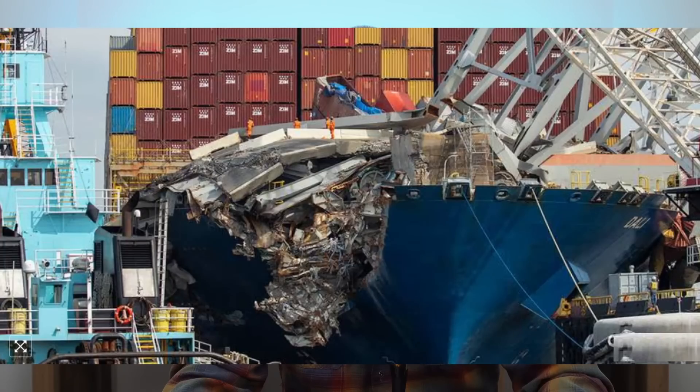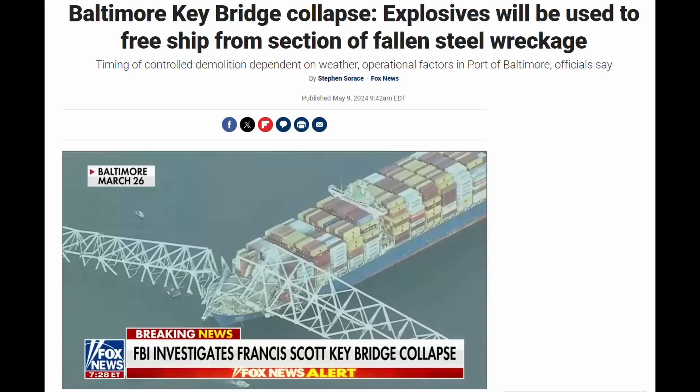Hi everyone. Today's a quick video showing what you can expect for the demolition of the truss section that's still resting on the bow of the Dali in Baltimore for the Francis Scott Key bridge collapse cleanup. I've been involved with many bridge projects, particularly over the past 25 years. I'm going to show you some footage of bridge demolition on projects I've been involved with in the last couple of years. But let's look at what the Unified Command for the Dali cleanup has issued in terms of an animation.